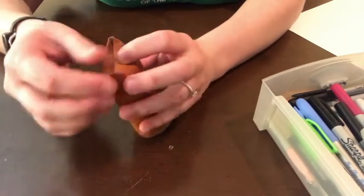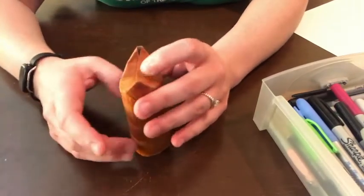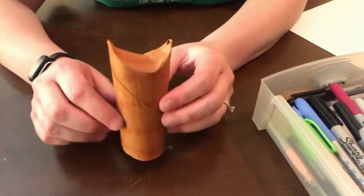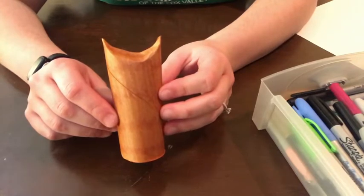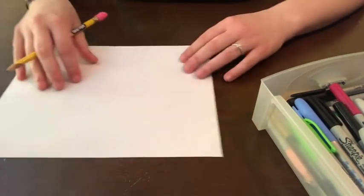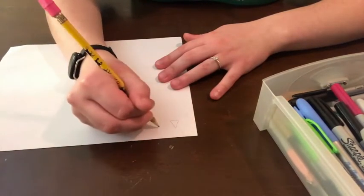We're going to pinch the tips so that they stay folded down. If you'd like, you can add a little dab of glue here to hold it down, but it's not really necessary — it will stay down by itself. So now if you look, we have some little fox ears there at the top of our toilet paper tube. So what we're going to do now is set our toilet paper tube aside and grab our piece of paper.